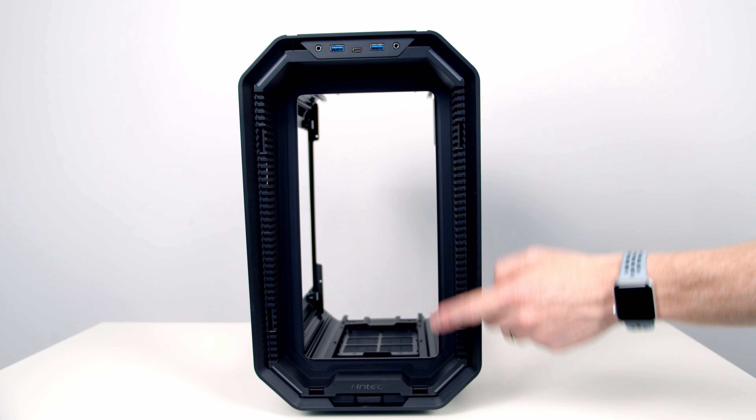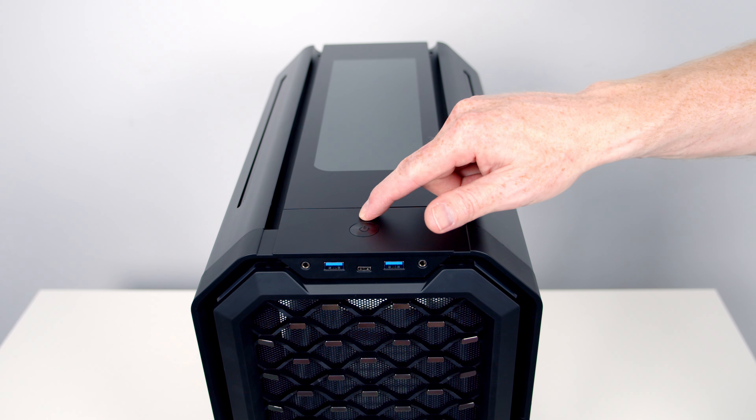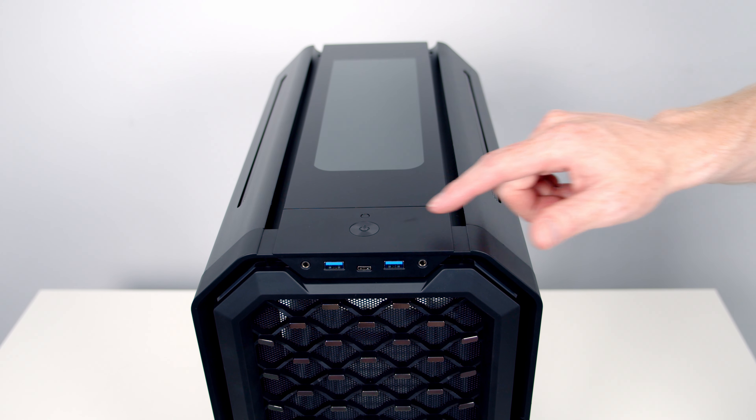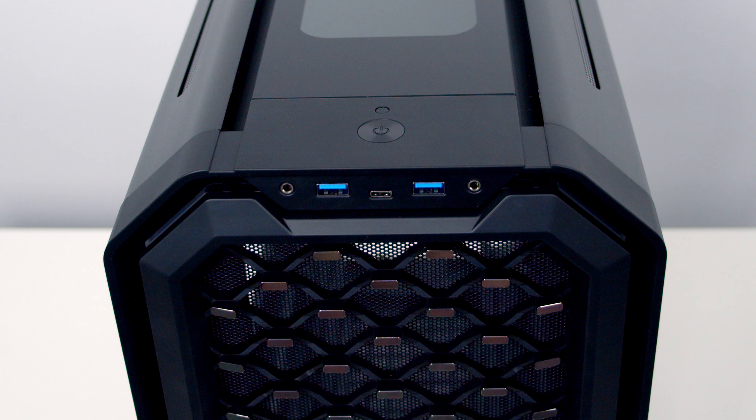In each of the four corners at the front of the case we've got ARGB lighting bars which can be controlled by a button on the top of the case. Just in front of the LED control button we've got a very premium power button. Below that we've got the front I/O which comprises of a headphone and microphone jack.